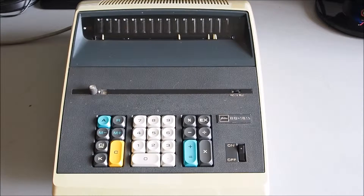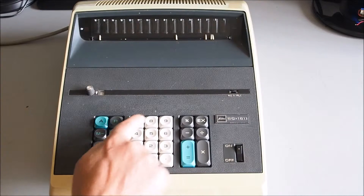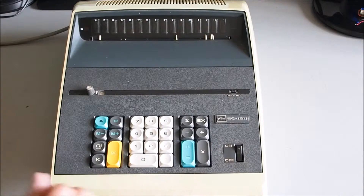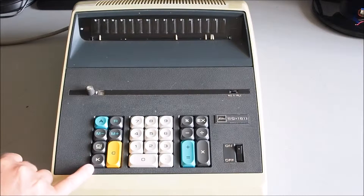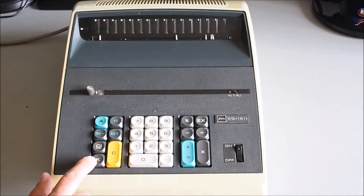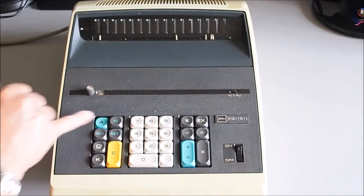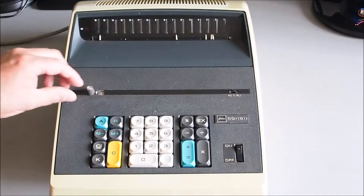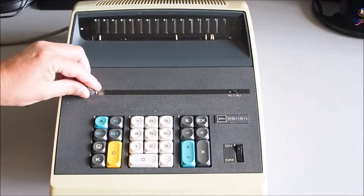There's an on/off switch here, and you've got your main numeric keypad here with your functions on the right-hand side. You've got some memory functions, clearing, and a constant toggle switch here. Most of these keys are just momentary, but the toggle switch is a latched toggle for the constant, the memory function, and also the percentage. This dial here sets the number of decimal places.